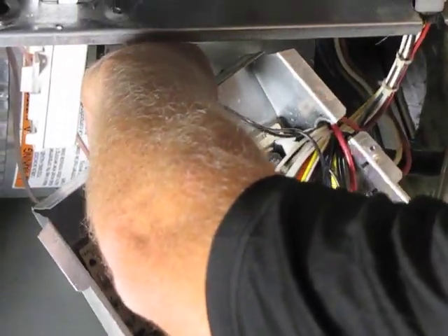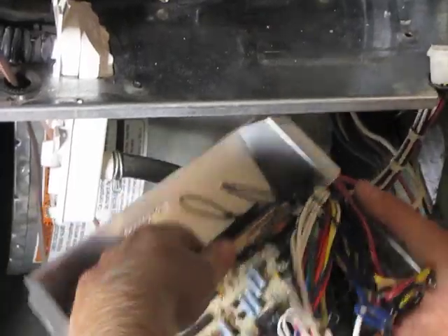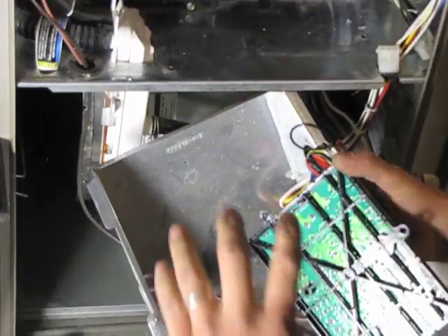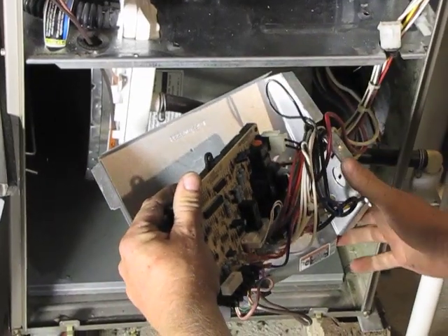Now your board's free and you're able to remove it. Slide it out and pull it completely out of the case. Go ahead and affix your new board directly in there, and you can remove your wires one by one and plug them into your new control board.